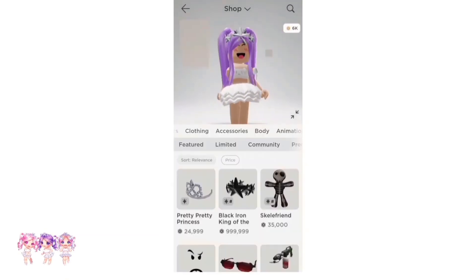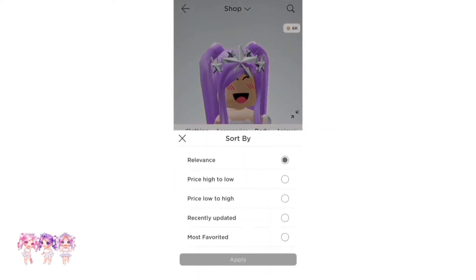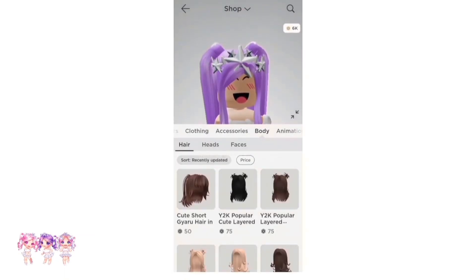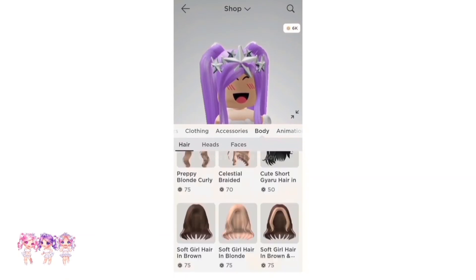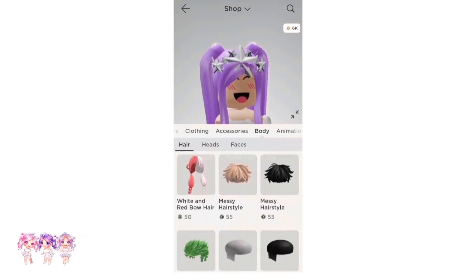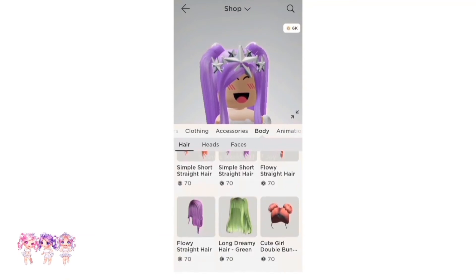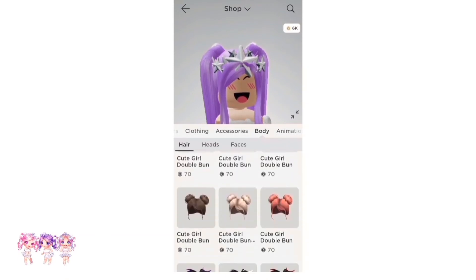The first step is to go to the shop, then Body, then Hair. Go to Sort, then Recently Updated, and apply — you don't have to do this, only if you want to. I'm going to Recently Updated because they have cuter hairs. I found some buns I think are really cute, so I'm going to get the blonde ones. They're 70 Robux.